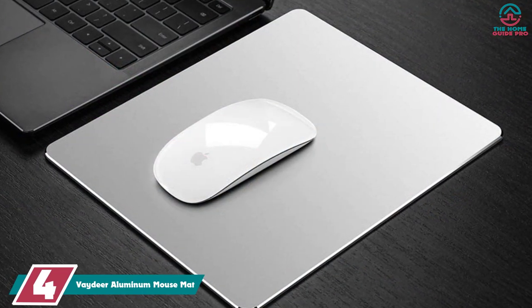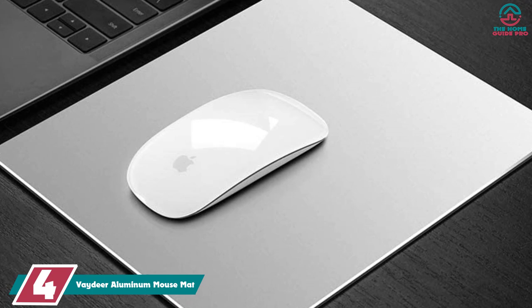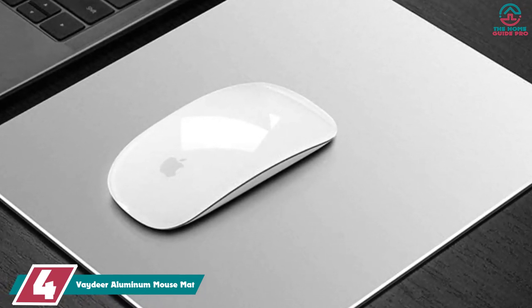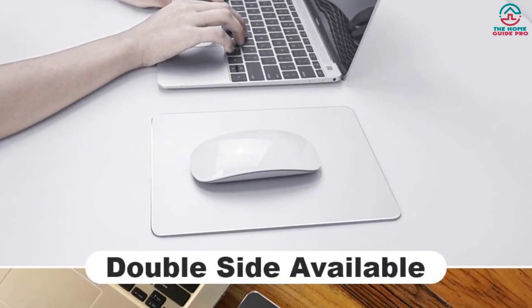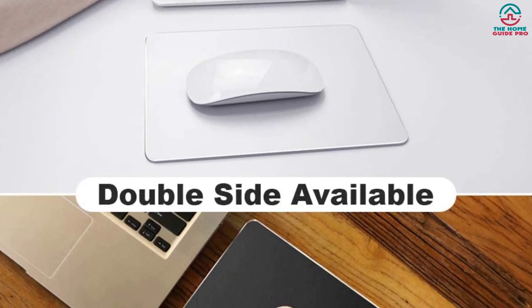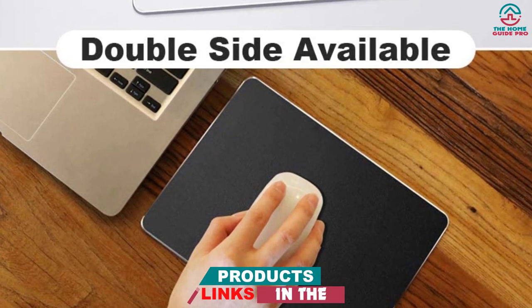Moving on at number 4, we have the Vadir Aluminum Mouse Mat. If you prefer a hard mousepad, the Vadir Aluminum Mouse Mat is our favorite. It's reversible, which means you can choose whether you prefer to work on an aluminum or PU leather surface. Both sides are exceptionally smooth, with most mice gliding across the surface easily. We also appreciate the waterproof nature of this mousepad, which makes it practically immune to damage from spills and easy to clean.